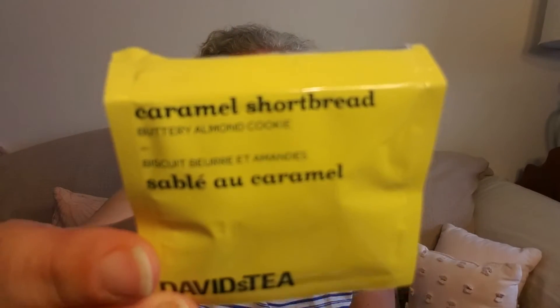It is a buttery almond cookie flavor with apple, raisins, brown sugar, elderberries, willow bark, almonds, hazelnut, sour cherry, and raspberry.